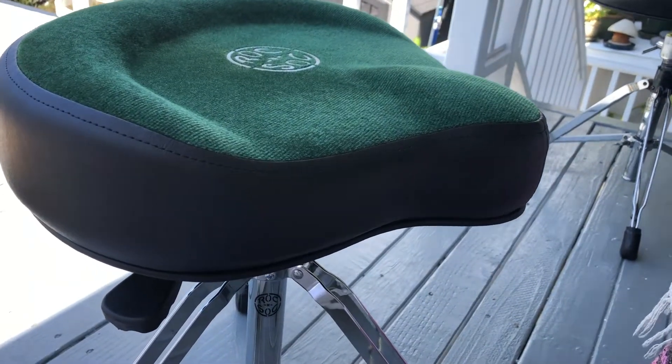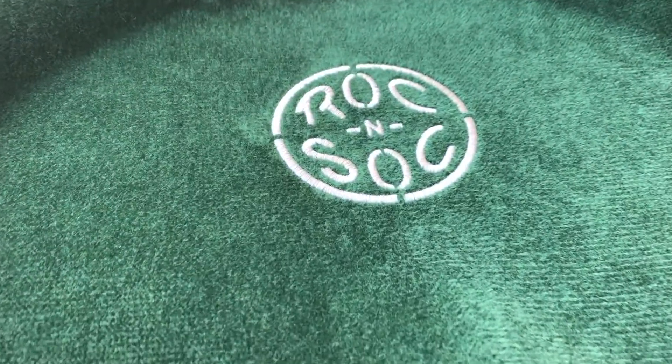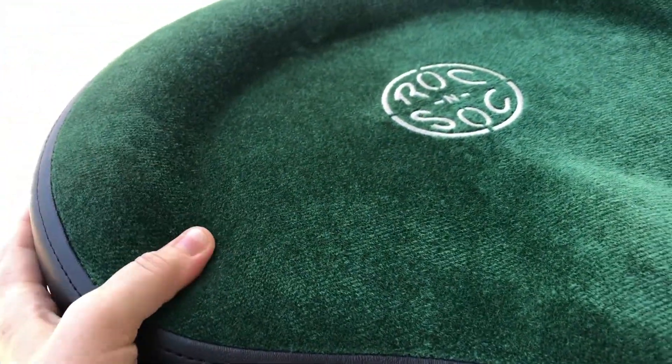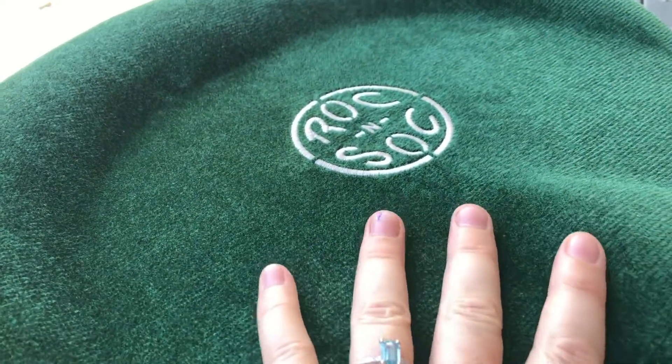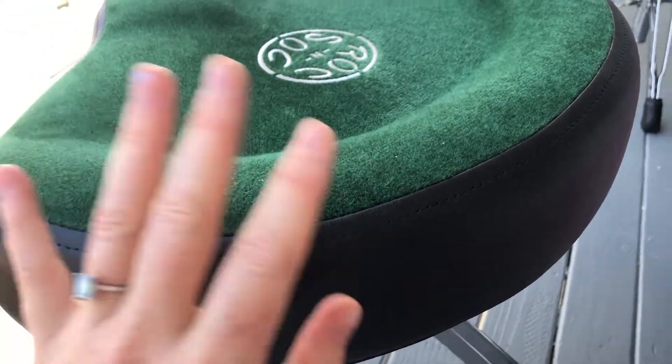I love this new throne — it's gorgeous. I love the emerald green color I picked out, and the padding is just so nice. Going from a 20-year-old throne to brand new, I'm so excited to play my next gigs. See you out there, bye!